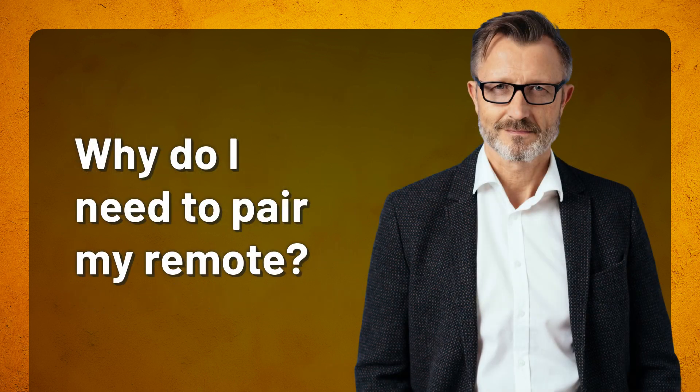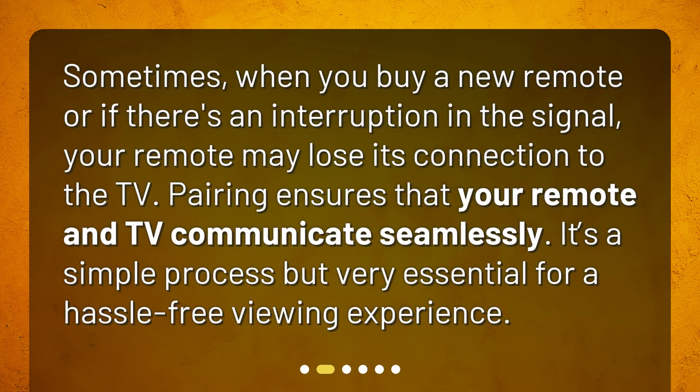Why do I need to pair my remote? Sometimes, when you buy a new remote or if there's an interruption in the signal, your remote may lose its connection to the TV. Pairing ensures that your remote and TV communicate seamlessly. It's a simple process but very essential for a hassle-free viewing experience.